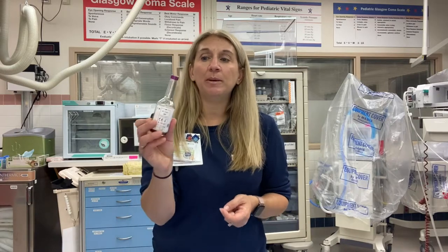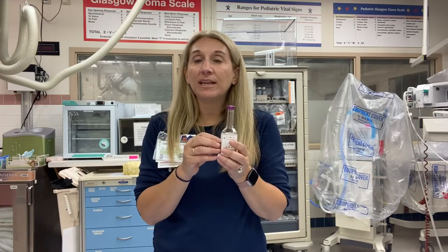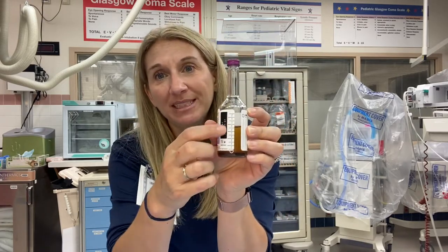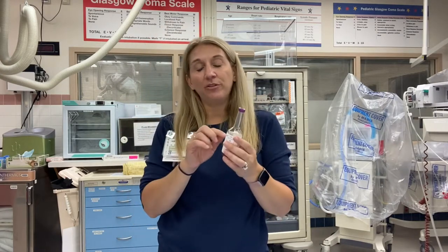Another tip: mark the culture bottle at the 8 to 10 mL mark. You really need 8 to 10 mL in your culture bottle to get a good sample, and it actually decreases the contamination rate. Most people want to mark it because the graduated markers can be hard to see while drawing blood, so marking it ahead of time tells you exactly when you have enough.